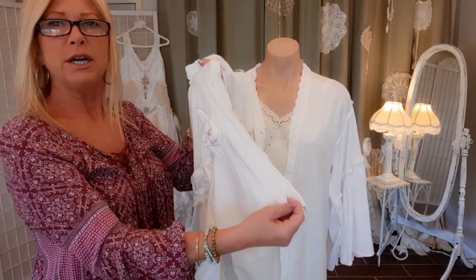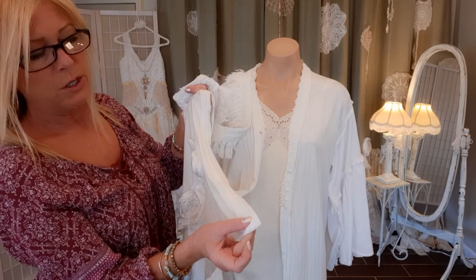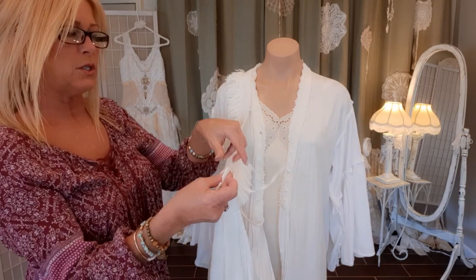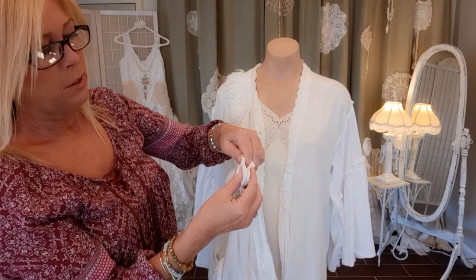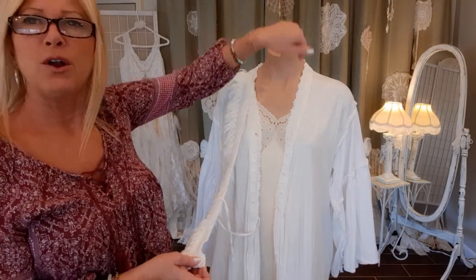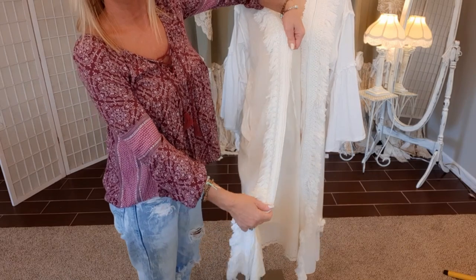Since I'm going to have fringe at the very bottom, I'll start this fringe for the front about half an inch from the bottom and then just sew it all the way around.